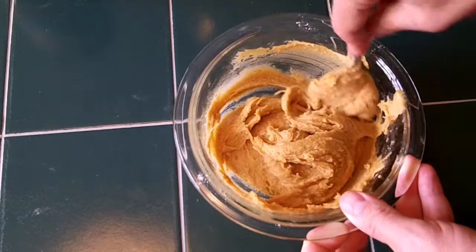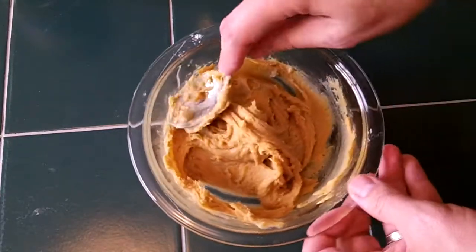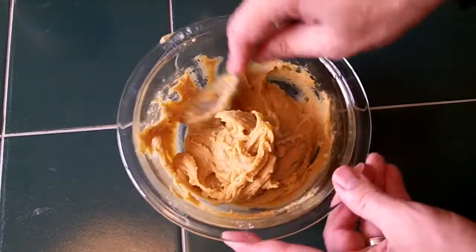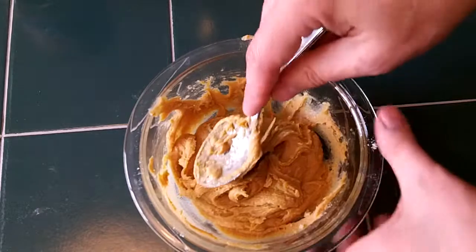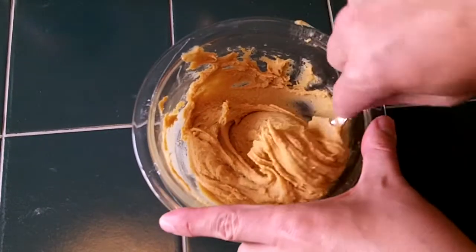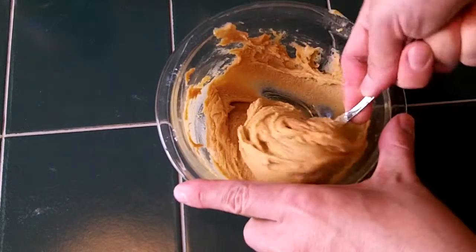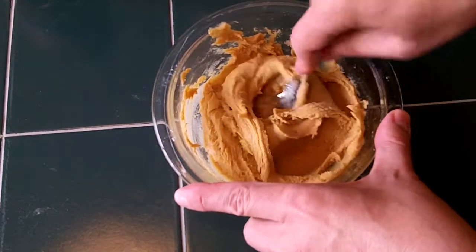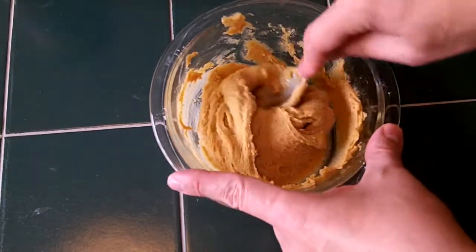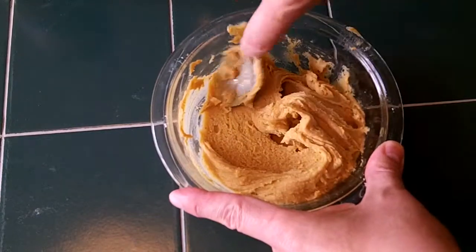If you do eight tablespoons of corn flour, eight tablespoons of honey, and four tablespoons of peanut butter, your calorie count is about 1,300 calories per tube. And that's quite a bit. This is backpacker food, so there's lots of fat, lots of protein, and lots of carbs in there to get you going.